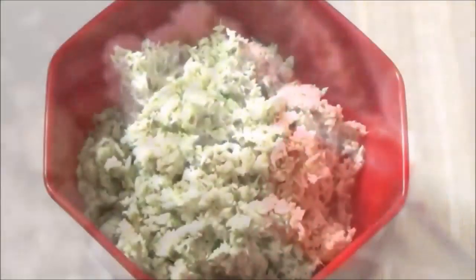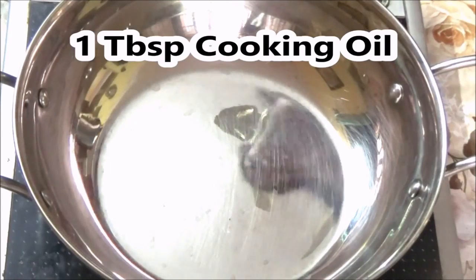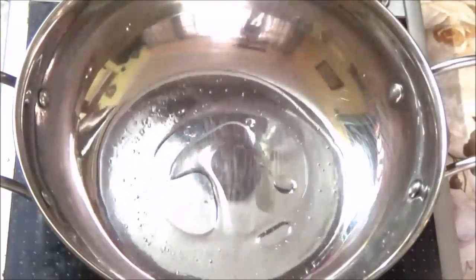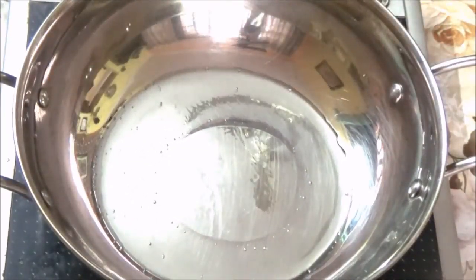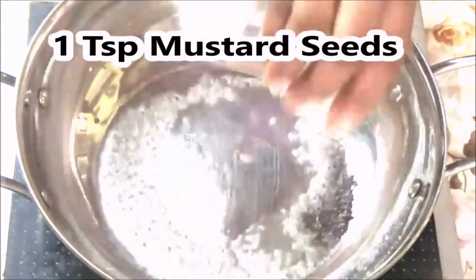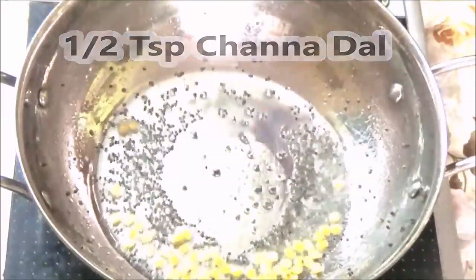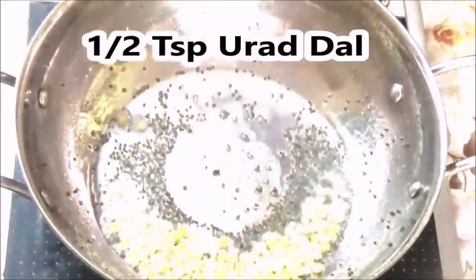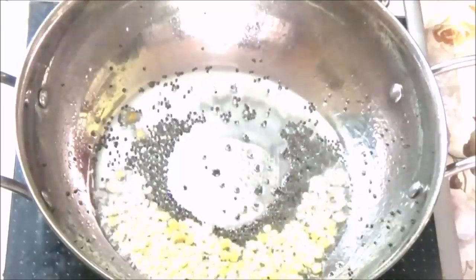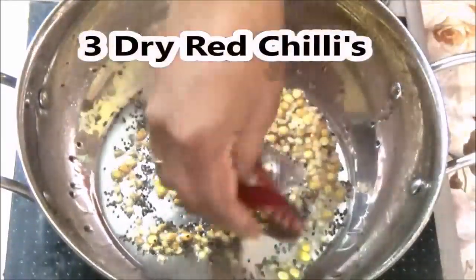This is the texture of the masala, so we have to clean it. Now we have to add 1 tablespoon of masala in a bowl, then 1 teaspoon of masala. It is very simple.